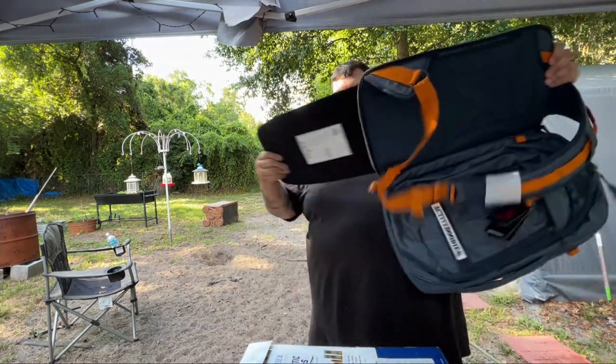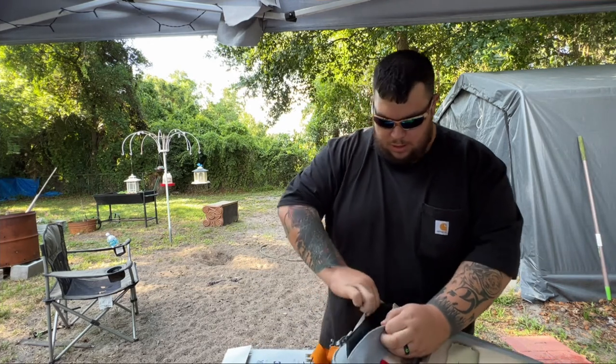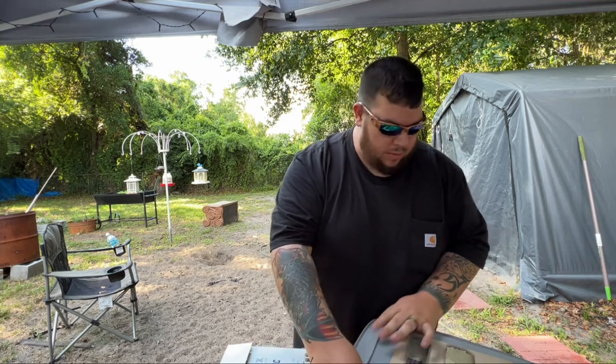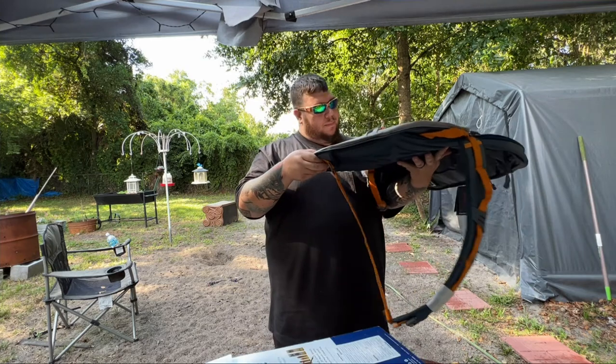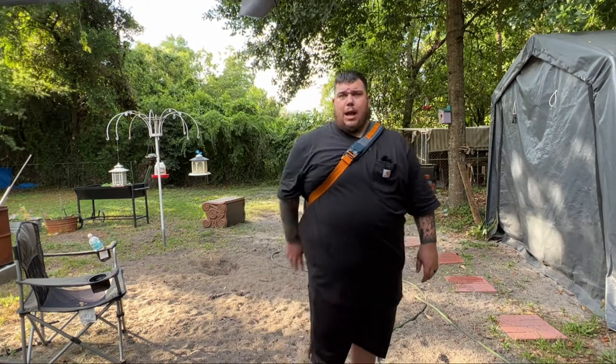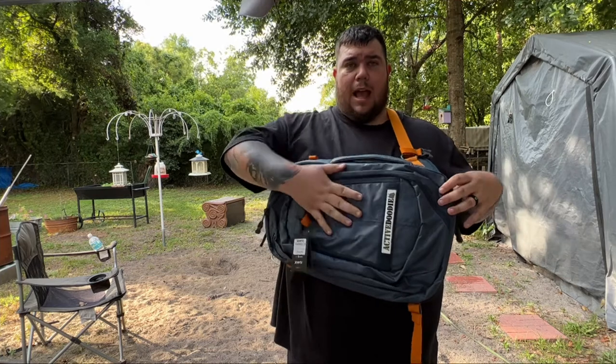Put it in upside down — velcro pops over it. So now I have a panel right here. Like everything else, of course you've got to practice. You practice drawing from a holster — you're going to have to practice drawing from this. I have not practiced, I just put the thing together, but I wanted to show you how it works. If a situation was to happen and you needed something, you grab this, pull it around, and now I have this bulletproof panel right here and I'm ready to go.